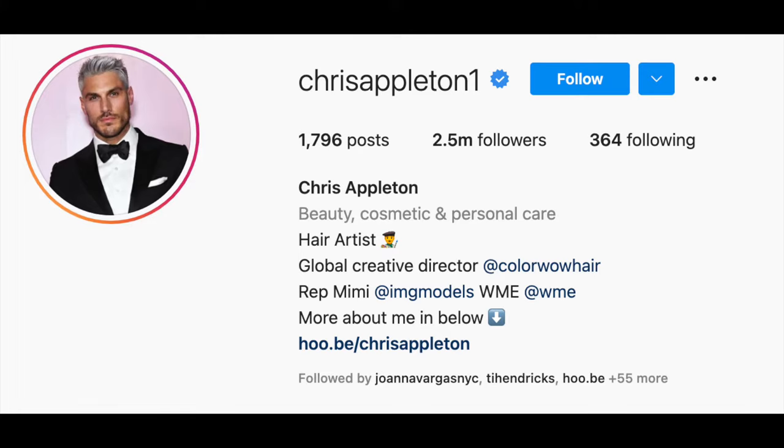So first things first: this tutorial is based on Sarah Ashcroft's recent vlog where Chris Appleton does her hair in a slicked-up bun. I think the end ponytail part is optional — do whatever you want with it, braid it, bun it, whatever. It's more the getting-it-up part that changed my life.